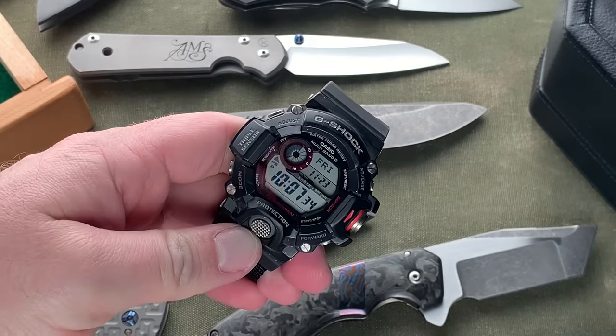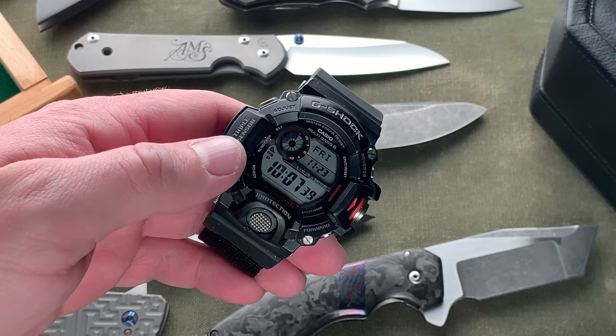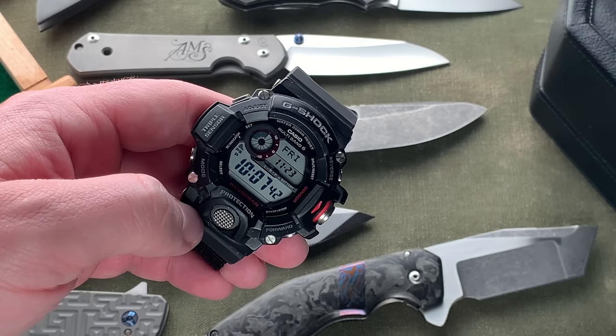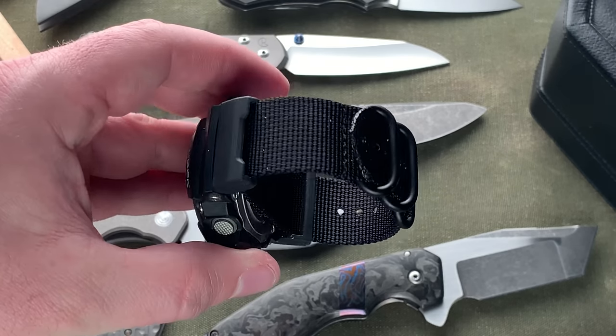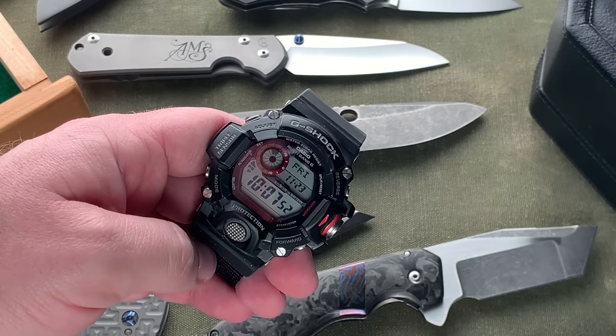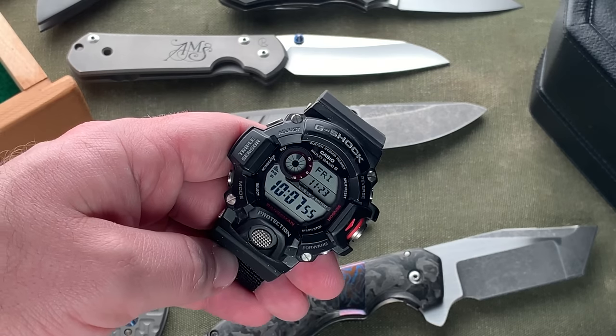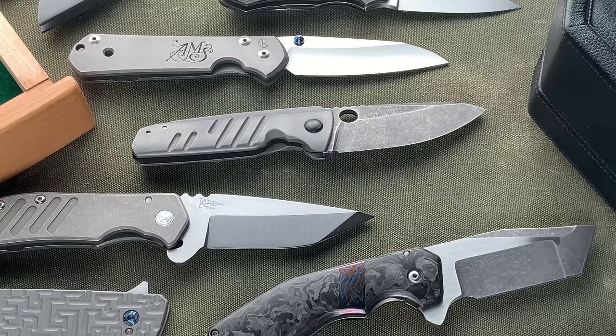Following that is the Casio Range Man with triple sensor — thermometer, barometer, and compass — plus radio solar. It's a bigger watch; I have it on a Bob and K NATO strap adapter. It's got some paint flex on it because I wore it while painting our house. A great piece and a good option if you're looking for a digital quartz watch.